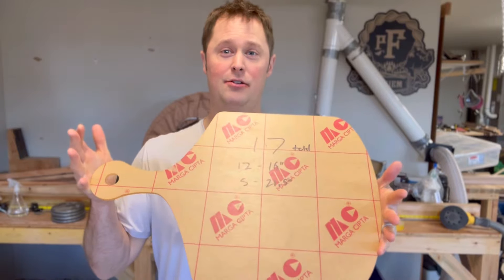Hey everyone, this is Tom from Wine Valley Woodworks. I'm gonna show you how you can make a pizza board with the Crafted Elements router template.